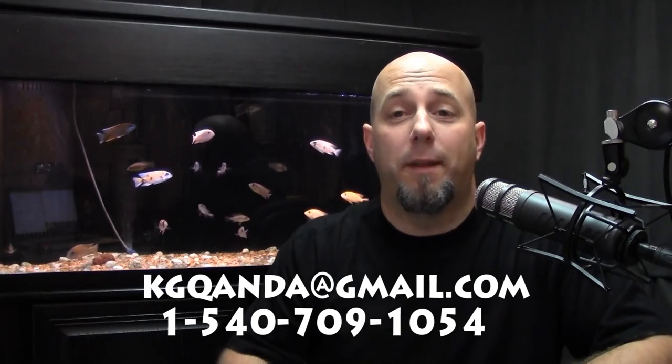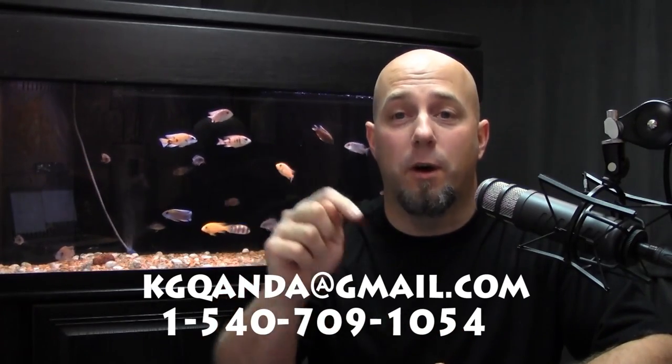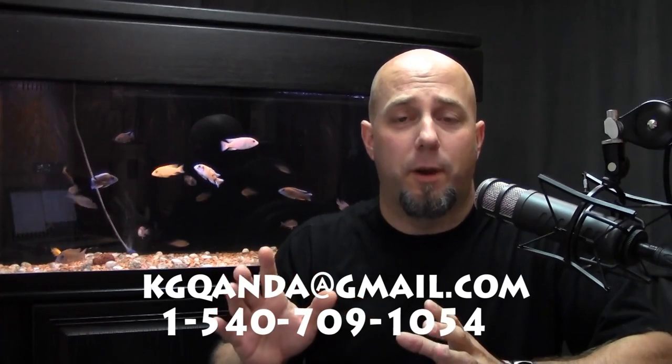Hey folks, it's John with kgtropicals.com bringing you another episode of Tank Talk Q&A, where we're answering your questions sent in to the email address. If you want to have a little bit more fun and get your voice on the show, you can call the phone number below and leave a voicemail on our message line.